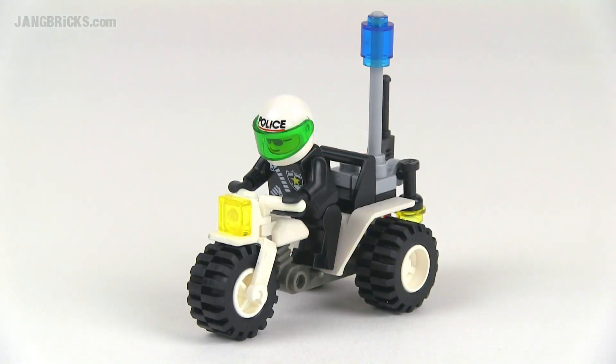Hey Lego fans, it's Jang here from jangbricks.com with a really quick look at a really small and pretty basic set from 1998. This is from Lego's town line — or city system, whatever you want to call it — from the same family. It's just called Chopper Cop and it came with 17 pieces.